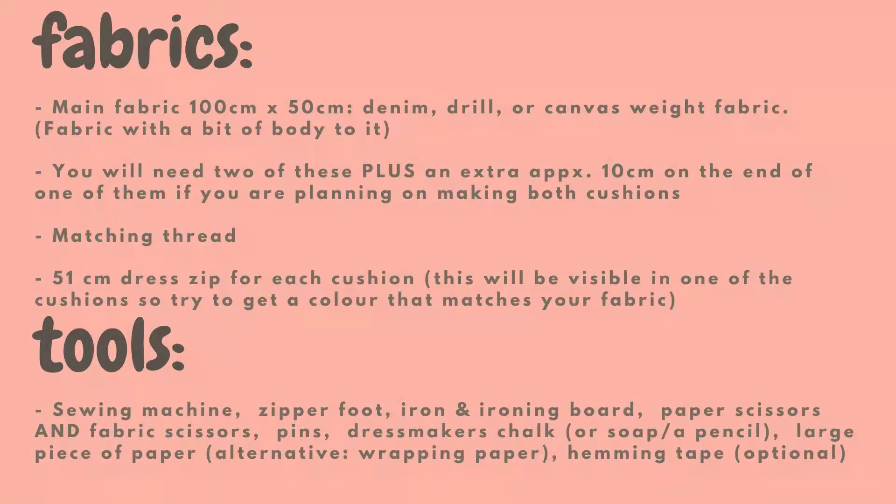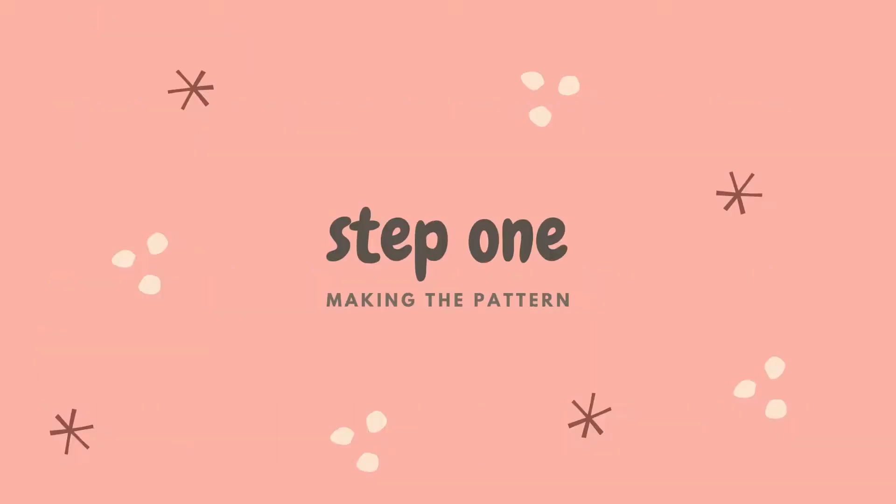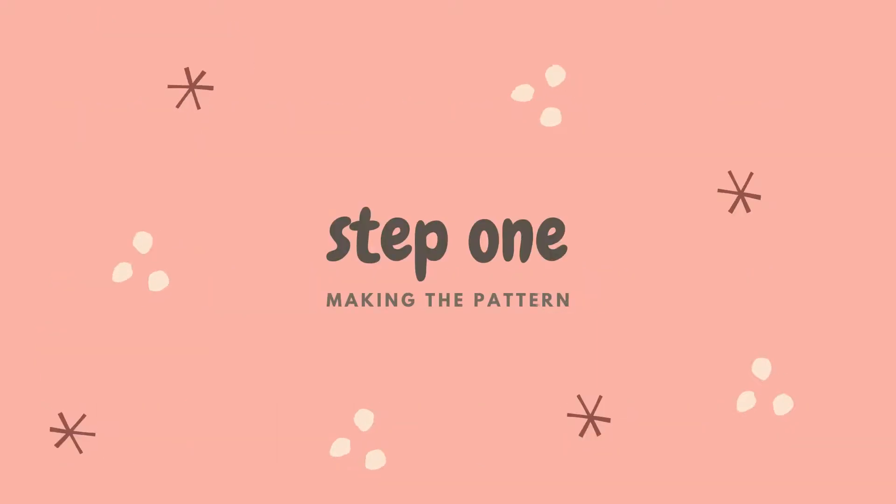I'm just going to put up onto the screen a list of all the requirements that you'll need, so if you haven't got everything ready you can pause the video and go and get all the bits and pieces that you need and then we'll be able to get started.